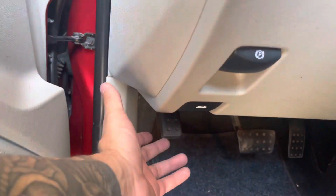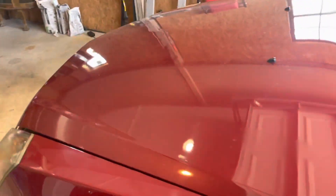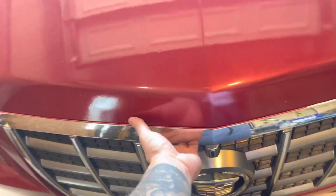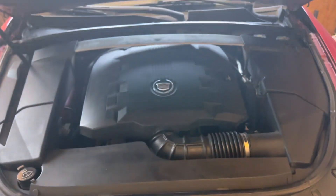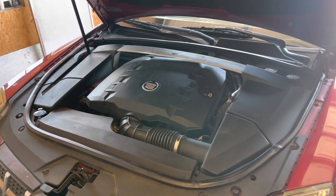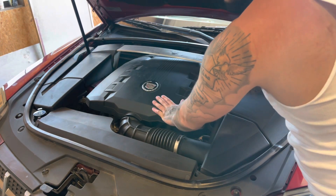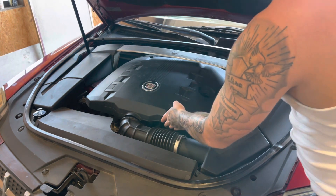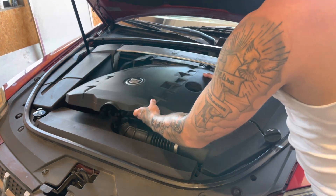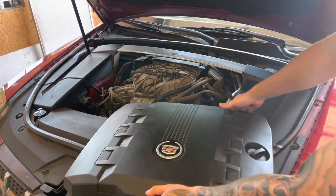Go ahead and start by popping the trunk. You'll find the lever right under here. Close that door. I'm going to start by removing the oil caps to get this cover off. Twist it off, pull it off. It should just lift out like that. Just throw this to the side for now.